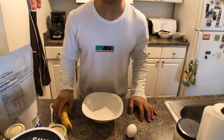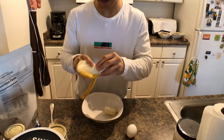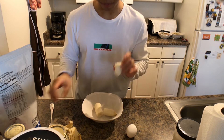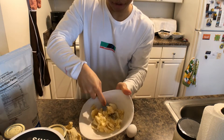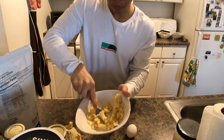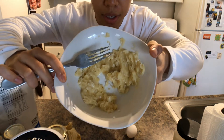We're going to start by taking the banana, peeling it, and mashing it into a very soft consistency. I like to break the banana and simply grab a fork and mush it down. Alternatively you can use a whisk, but a fork works perfectly fine. This consistency is perfect.